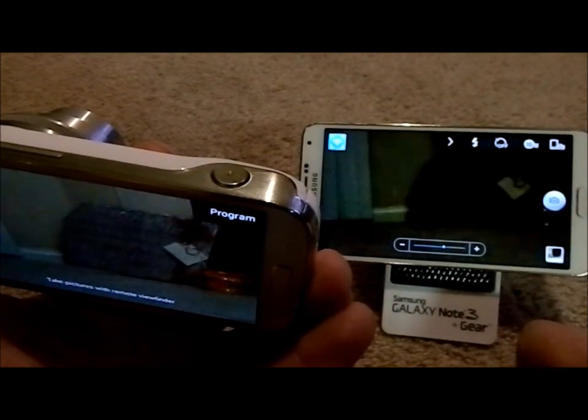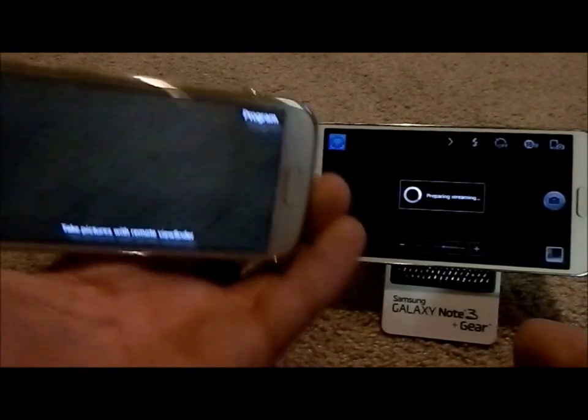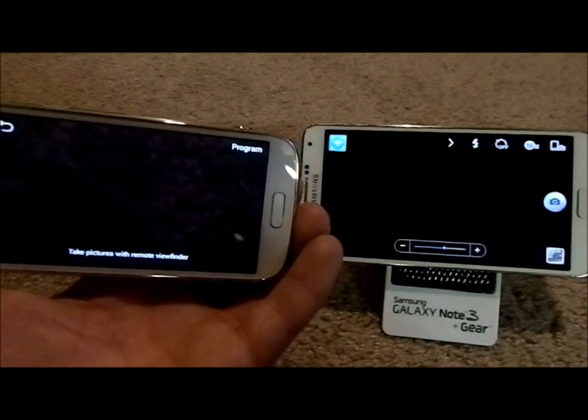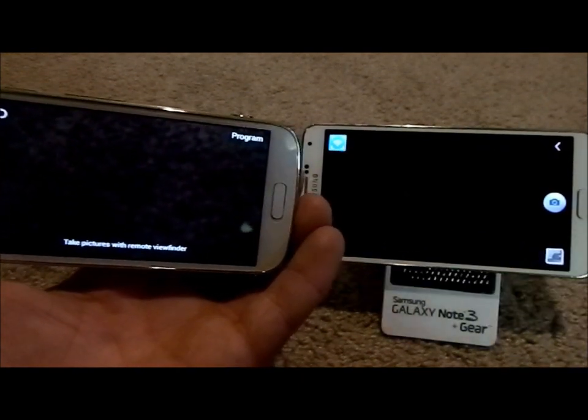I'm going to choose the picture icon — bam, there we go. So now you have the picture stored on this device over here, but you also have the picture stored on the phone. If it looks a little blurry or wasn't as clear, it's only due to the fact that it is being streamed.